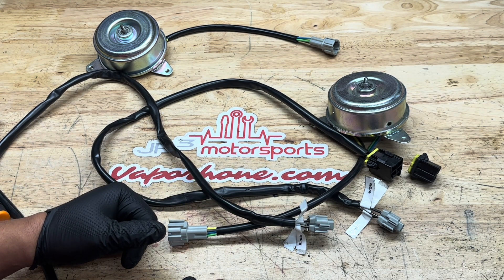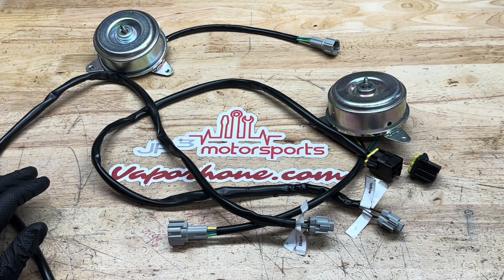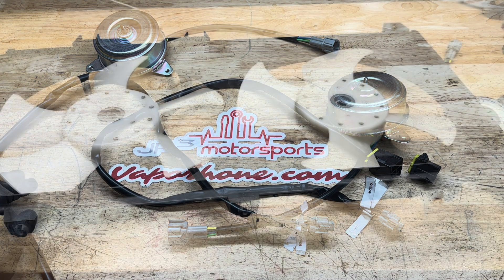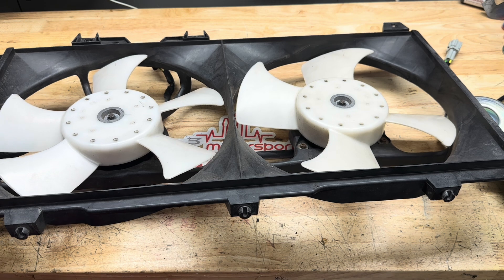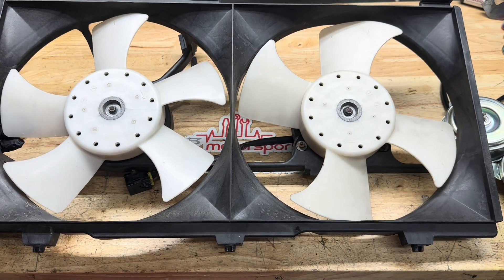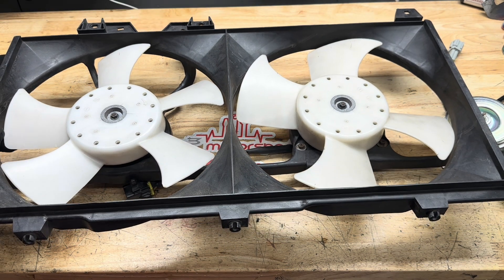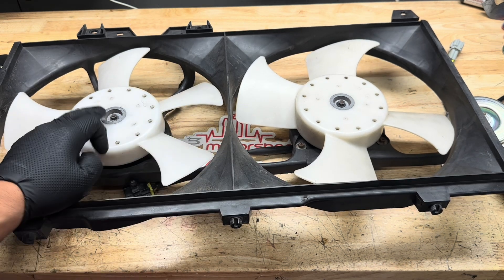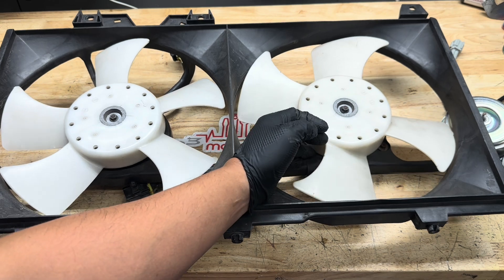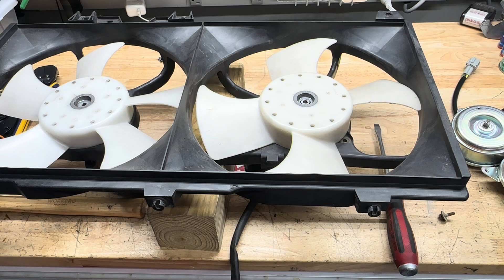We're going to take the OEM FD fan shroud apart, take the old motors and fan blades off, and show you how to install the new motors. So we have the OEM FD cooling fan shroud and fan assembly here off the radiator. The first step is to take the fan blades out — there are two 8mm nuts on both fan blades; take those off and the fan blade should come off.